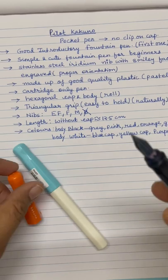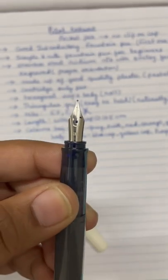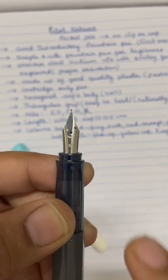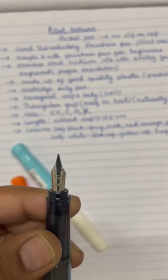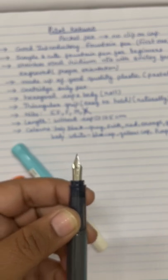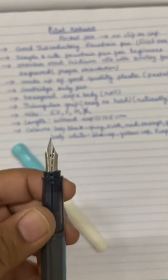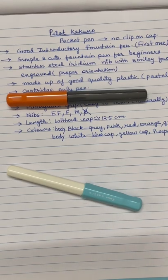The nib is completely made up of stainless steel, as you can see. Since this is a medium nib, you can see 'M' is written here, and there is a smiley face engraved on the nib. This smiley face actually assures that the nib is in the proper orientation — that you are using the nib in the proper orientation. This is a stainless steel iridium nib. The cap is hexagonal, the whole body is hexagonal, and the grip section is triangular, so you will naturally be adjusting with the pen quickly.